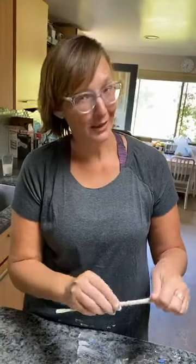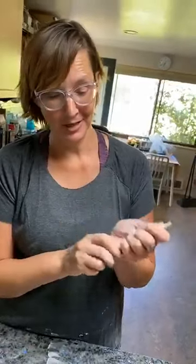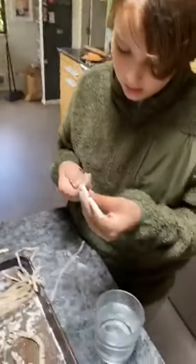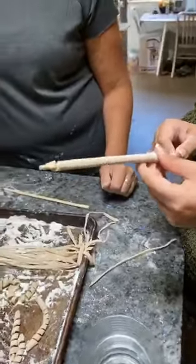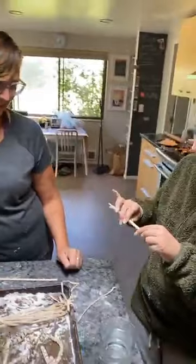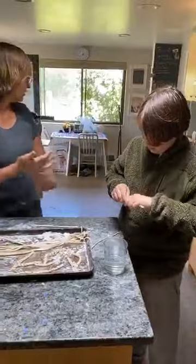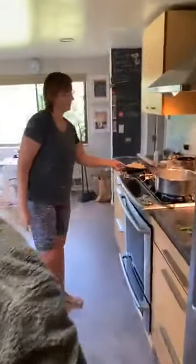So many pasta shapes take skill — Orecchiette, the little ones that look like ears, and Strozzapreti — I'm not good at those. But this takes no skill and turns out impressively pretty. Nico's making an extra long one; what I'd probably do is make it that long, dry it, then break it in half. The only thing is once you make it that long, it's a little tricky to get off. Let's go ahead and show people what our earlier efforts got us.